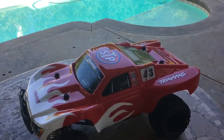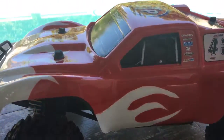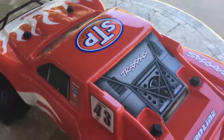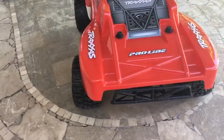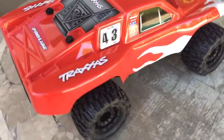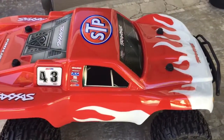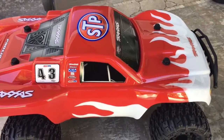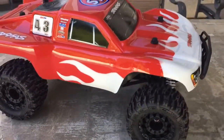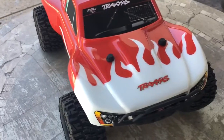Alright YouTube family, this is my first Traxxas video. I thought I'd show you guys my new rig. I painted this one the other night and put on some great stickers — as you can see I got the STP number 43 with some flames right there.